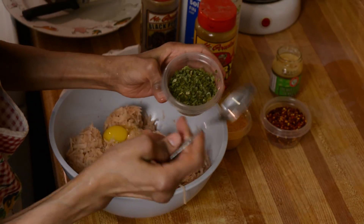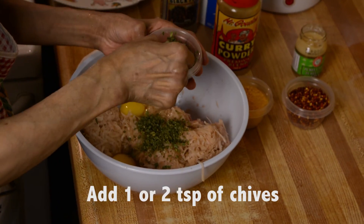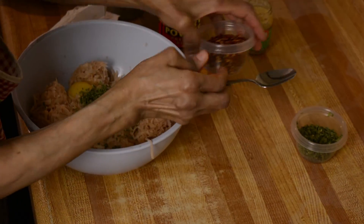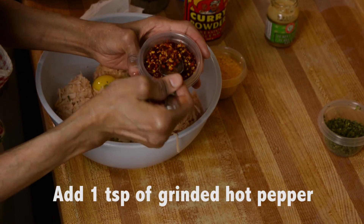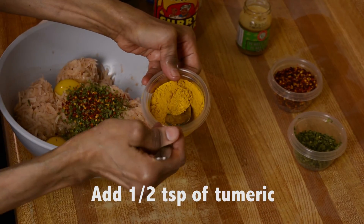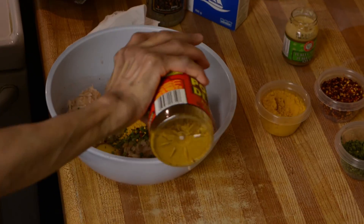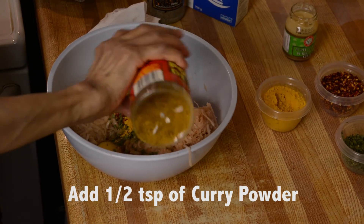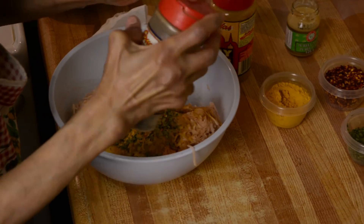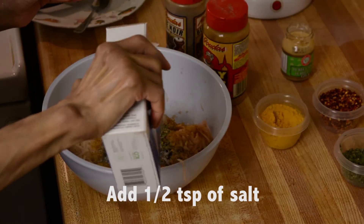I'm going to use two teaspoons of chives because I like a lot of chives, but you can use one. And just a little bit of hot pepper, and turmeric — just a half teaspoon. And just a little bit of black pepper and a little bit of salt, just a little bit for taste.